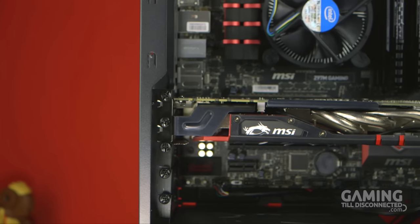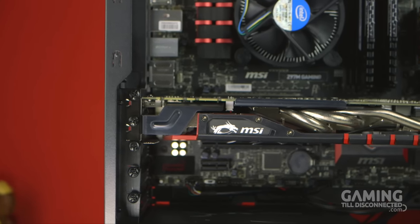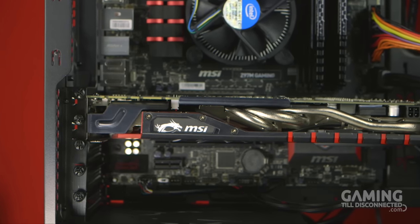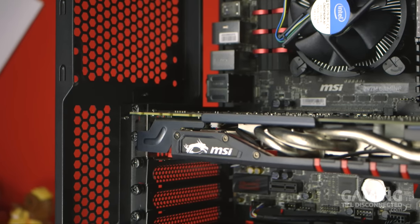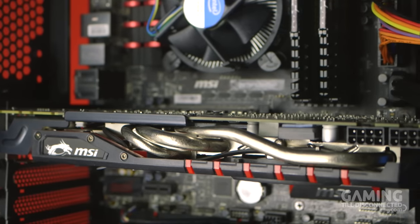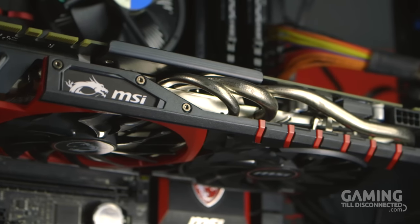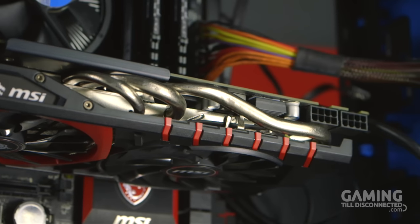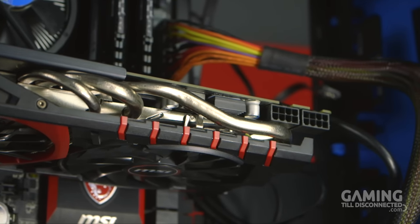The BitPhoenix Aegis will fit most full-size graphics cards with ease. There is even space for two GPUs for you to utilize SLI or Crossfire. You could also fit longer cards if you didn't install a radiator at the front location and instead installed fans on the outside of the case — though this does mean removing the front dust filter. However, most people should be fine with the current size of most graphics cards inside the BitPhoenix Aegis.